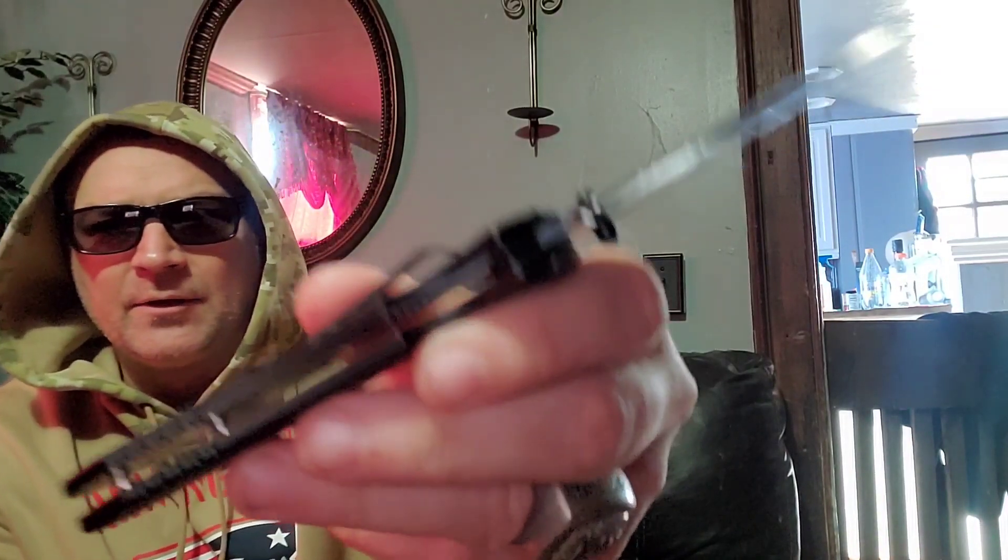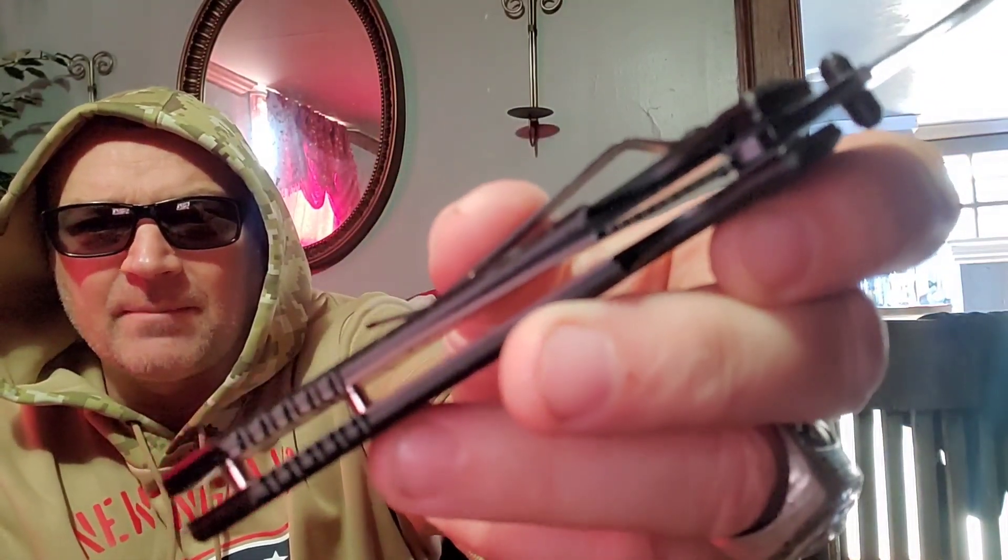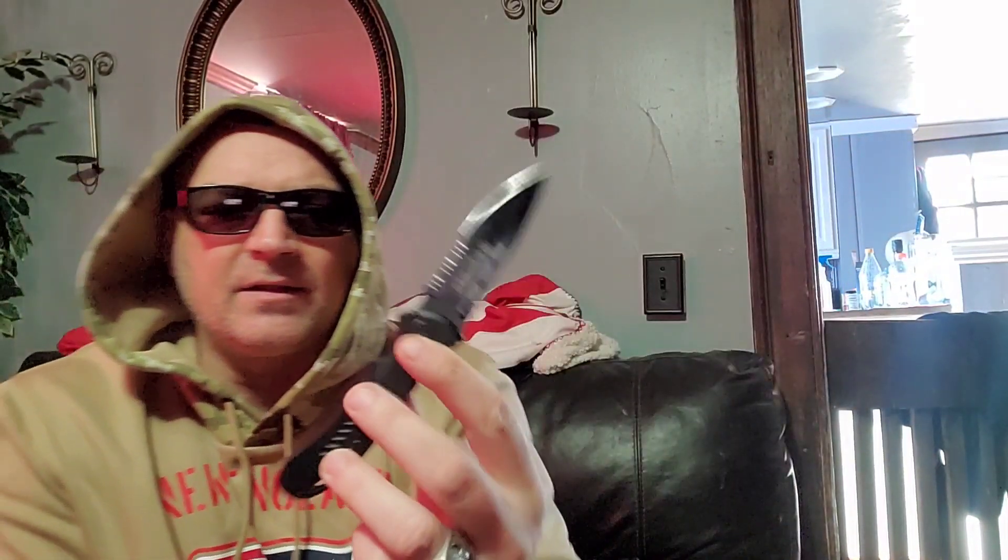I didn't go over the handle material earlier because I wasn't sure what it was, but I'm thinking it's plastic. You can see the steel frame — it's very thin — and then these scales, it's not G10, it looks like molded plastic. But it does the job; there are no failures there.